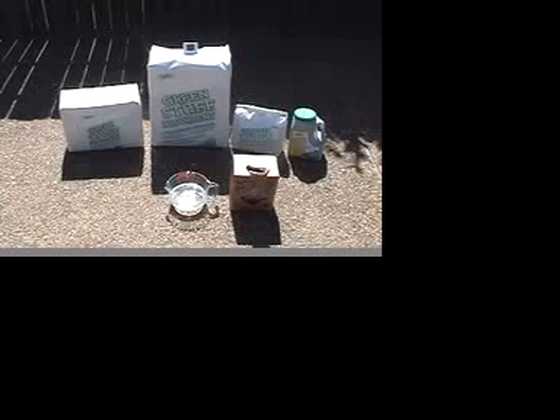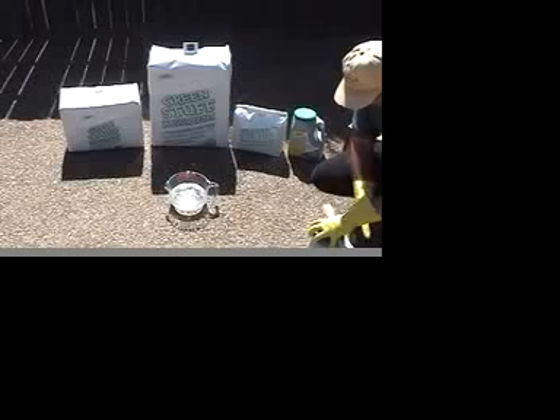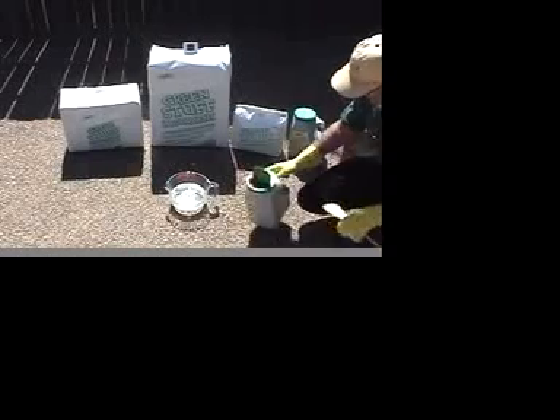We'll begin dropping some GreenStuff into it now. We're going to put approximately one half of a pound of GreenStuff in, and we'll observe its absorption rate.